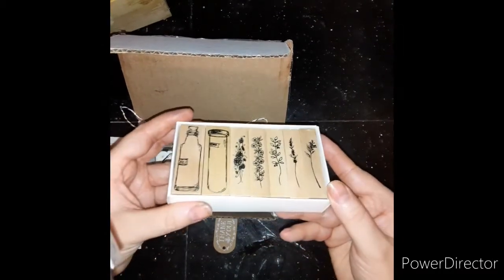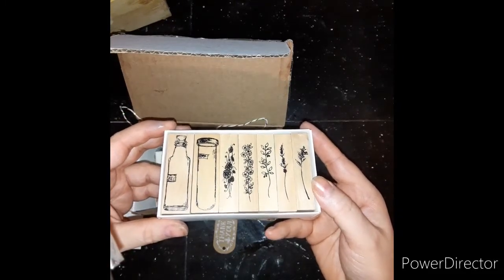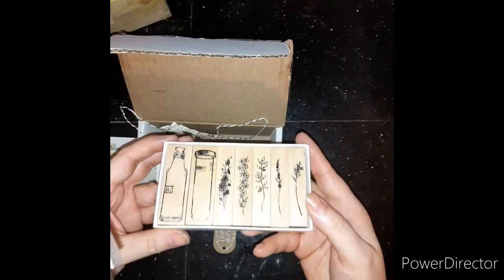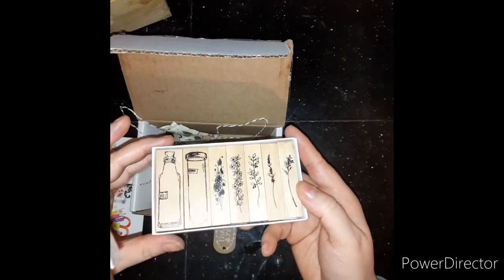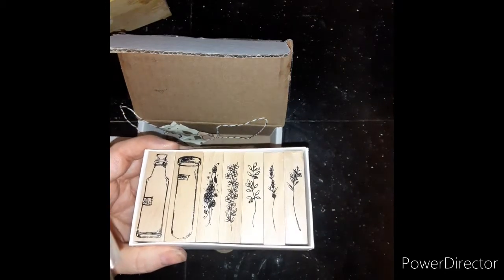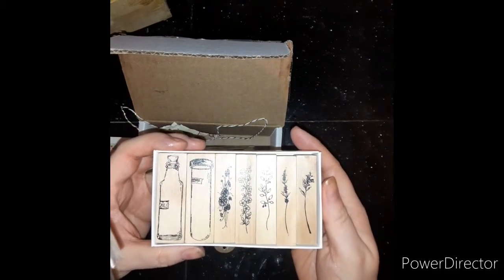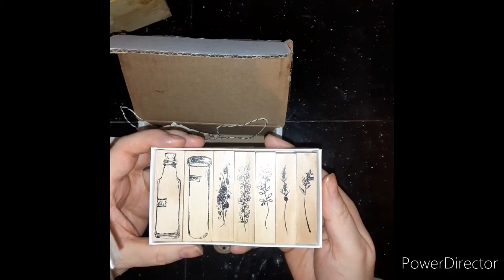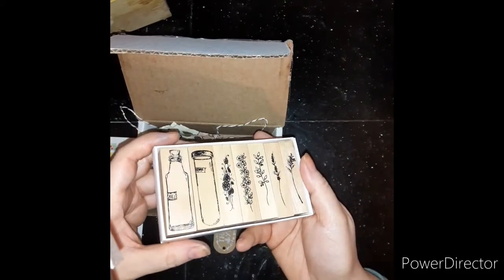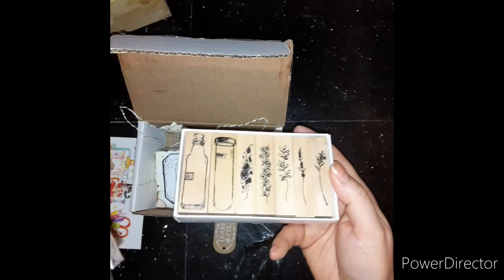Her Etsy shop will be linked in my description box below — please check it out. She's got other things besides stamps, but her stamp sets are really neat; I've never seen anything like this, it was very creative. Thank you so much for watching. Please support small business, help each other out, shop handmade — it's so incredibly important. Don't give big corporations your money; give it to artists, people who have families to feed. Thank you, take care.